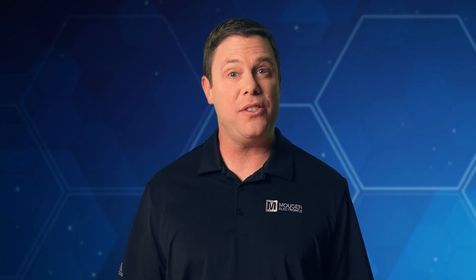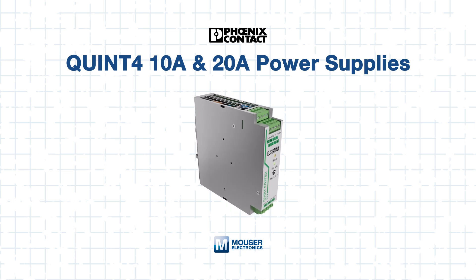Hi, and welcome to Mouser Electronics Tech Guides. In this tutorial, we'll utilize one of the most dependable power supplies available: the Phoenix Contact Quint 4 Power Supply.